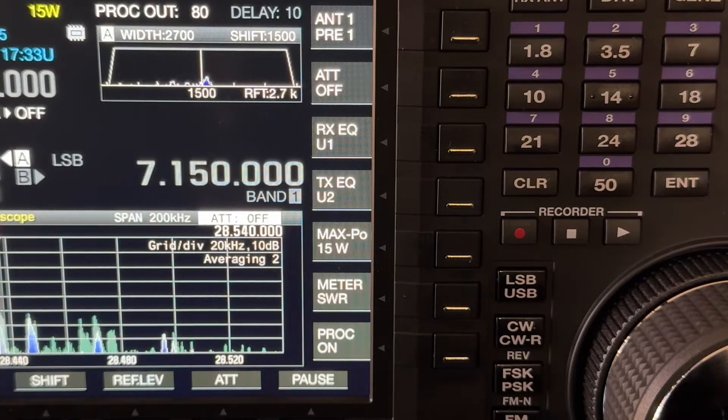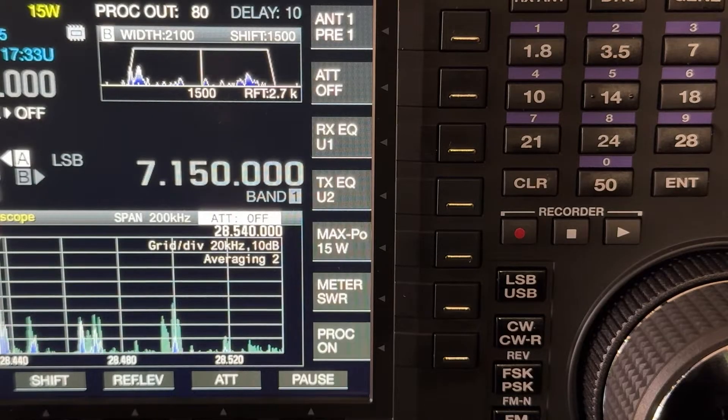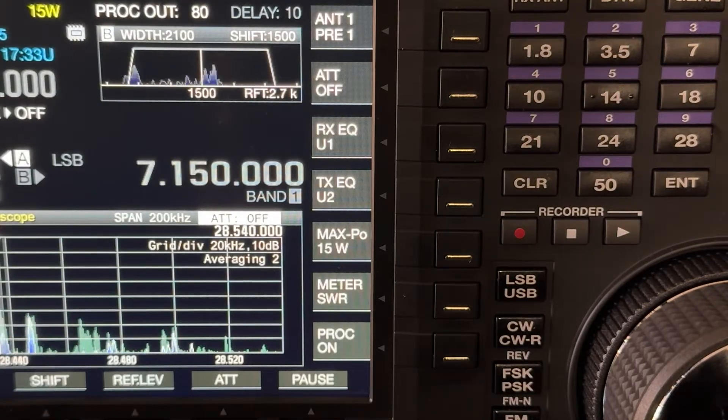I'm going to keep the camera trained on the passband display, but I'm pressing that IF-FIL button I showed you a minute ago — and you'll notice that even though I'm still using the 2.7K roofing filter, I've now digitally moved to 2100 hertz.